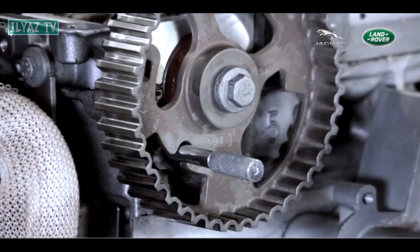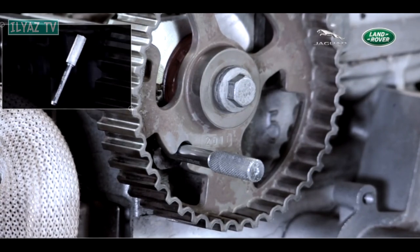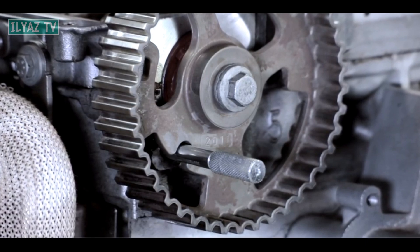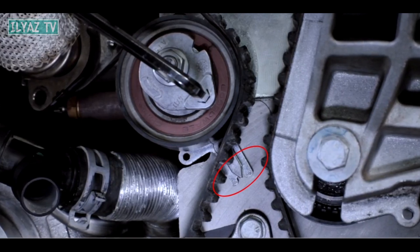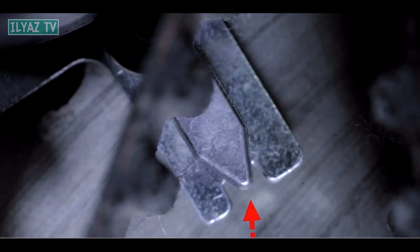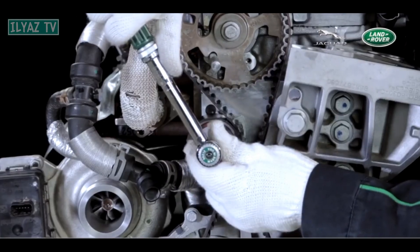Install the JLR-303-1277 camshaft sprocket positioning tool. Check if the positioning tool is in place, then check the tensioner to make sure it is installed correctly. Keep an eye on the tensioner arrow — if the arrow is in the wrong position, repeat the operation of tightening the timing belt until the arrow is in the correct position. Finally, tighten the tensioner bolts to a tightening torque of 25 Nm. The installation is complete.